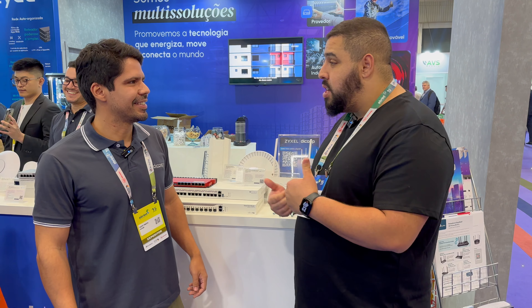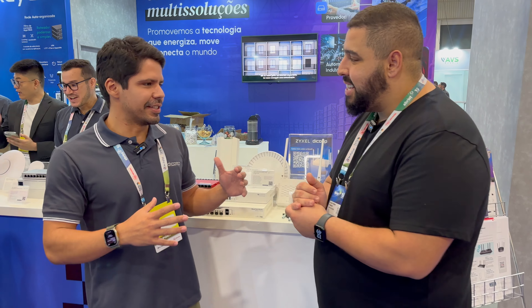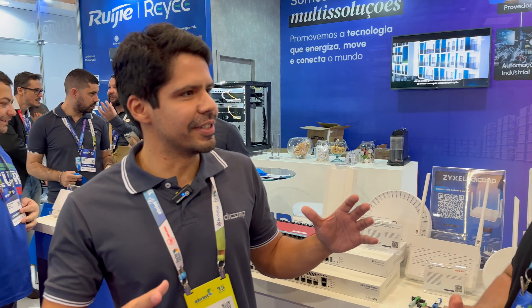Obrigado por aceitar trazer esse conteúdo aqui. Eu quero saber tudo o que vocês estão trazendo aqui para a Brint. A Dcomp é multi soluções, vem de parte de passivos, a parte de automação industrial, segurança eletrônica, mas o coração nosso é a telecomunicação.